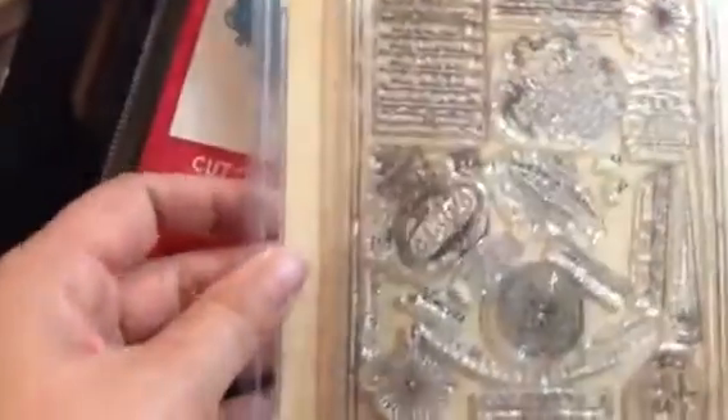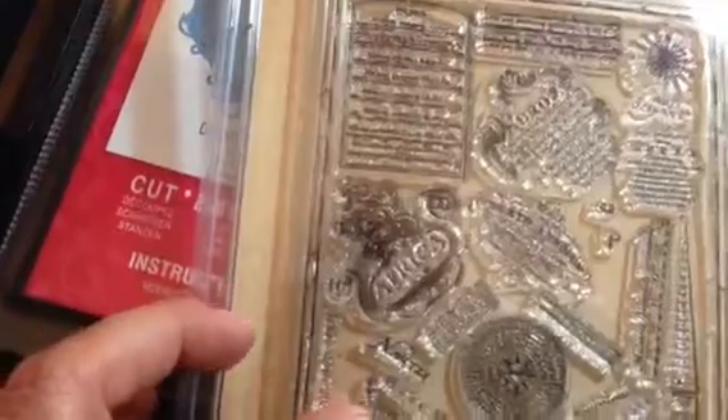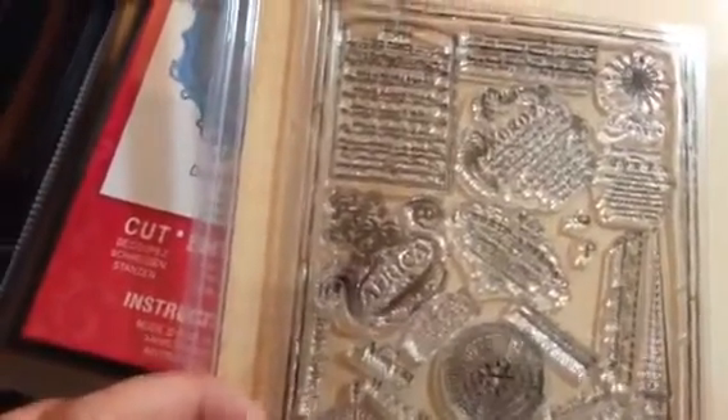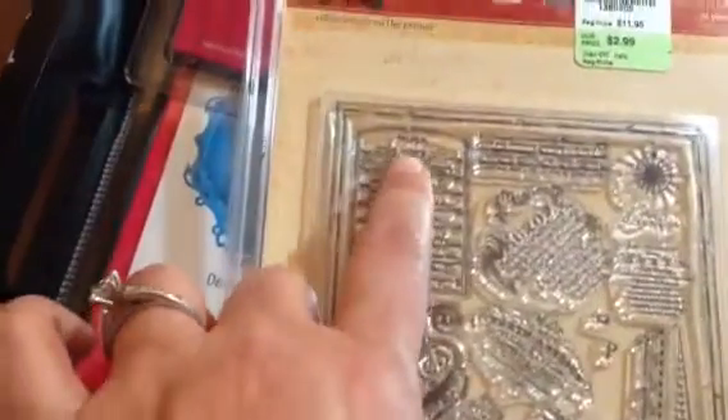Then I got this Seven Gypsies clear stamp set. It has world continents on it — Europa, Africa, North America, and more. It's just a really cool stamp set for $2.99. You can't go wrong.